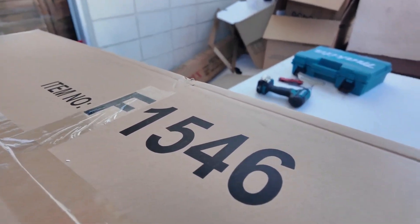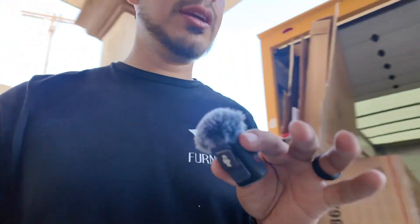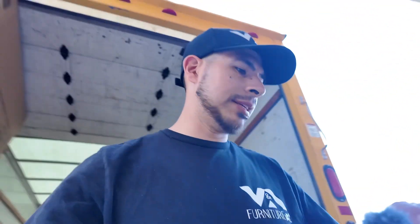The model number for the chair I'm assembling right now is F1546, and we also have a bench — that's the F1548. I just got done assembling the chairs — see those four chairs right there. And there's a bench already on top too. It is now 5:30.